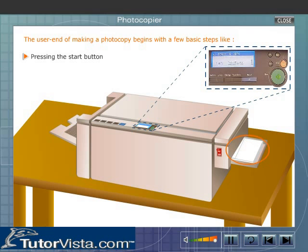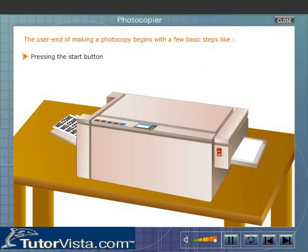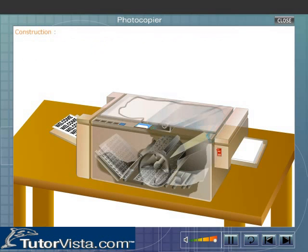What happens inside the copier when we press the start button is amazing. To know what is taking place inside the copier, we have to first understand the parts of the copier — its construction.